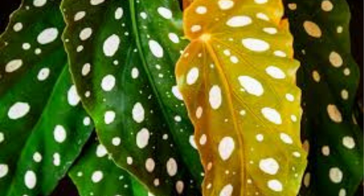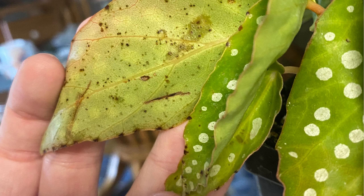Tip 7: Dealing with Common Issues. Let's address a few common problems. If you notice yellowing leaves, it might indicate overwatering. Brown, crispy edges could mean low humidity. Keep an eye out for pests like mealybugs or spider mites and promptly treat them with insecticidal soap.